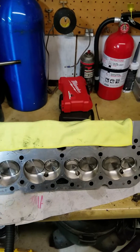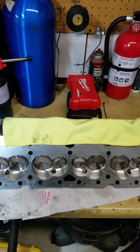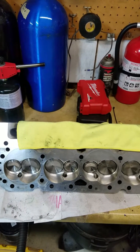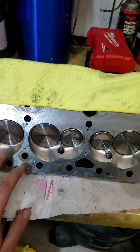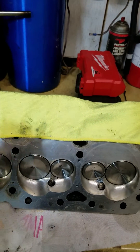Just finished drilling the AFR-220s for the steam holes for a 400. Just wanted to go over a few things on that and cover a couple different things. One being the size of the holes. This lower hole is closest to the exhaust side, and then you have the upper hole closest to the intake side.